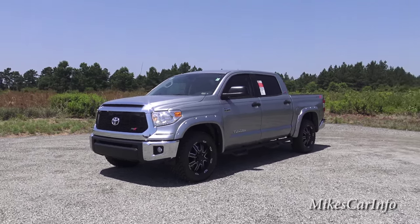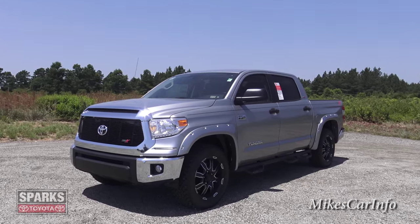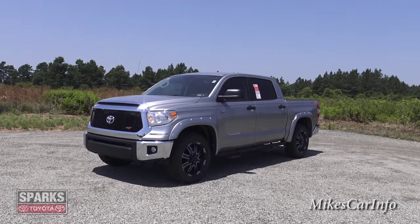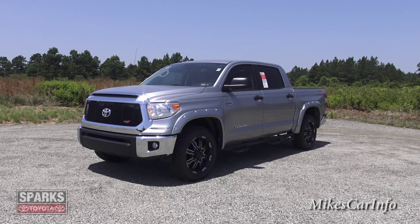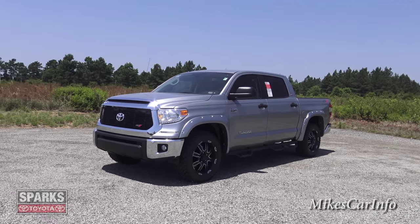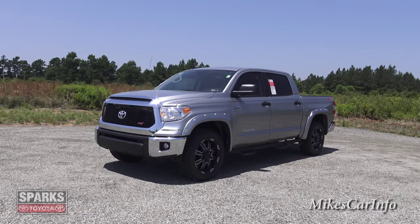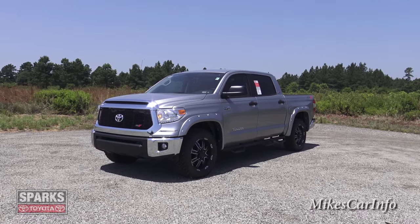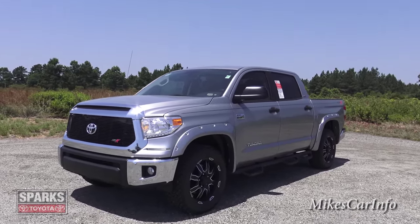Did you know that the 2015 Toyota Tundra — this is the XSPX SR5 Crew Max — has the ability to adjust the headlights on the fly from sitting right behind the driver's wheel? Also, do you know what the backup camera lines are for? Did you know this one has real carbon fiber and do you know how to tell the difference between real carbon fiber and fake? Did you know you can reset the tire pressure monitors on this truck from behind the wheel — because when you rotate the tires, how does the truck know which tire is which?